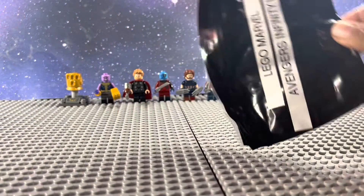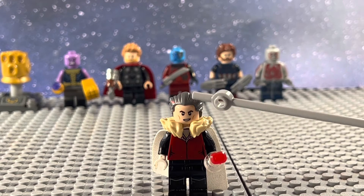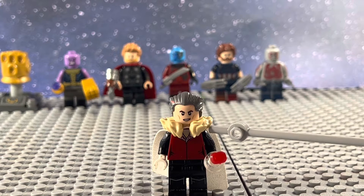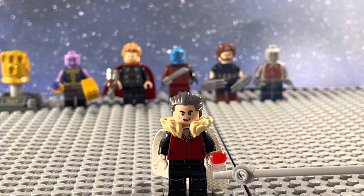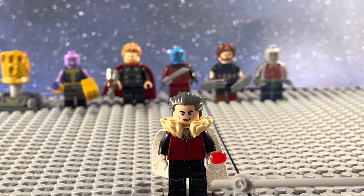Halfway through with the sixth bag here — the Collector. He uses the hair from J. Jonah Jameson, the head from a Hydra guard, the neck piece from Kraven the Hunter, a white cape, the arms from Black Widow, the torso from the Trolley Woman from Harry Potter, the Death Star Trooper legs, the Reality Stone, and some white hands.